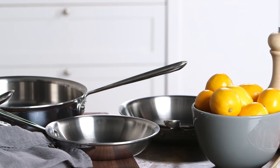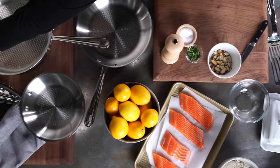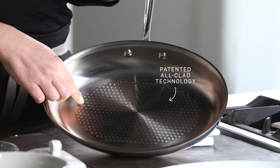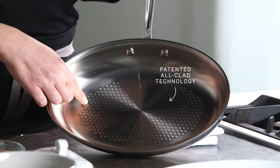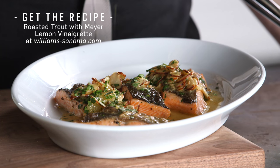Hi, I'm Amanda from the Williams-Sonoma Test Kitchen and today I'm going to show you the All-Clad D3 Armor cookware collection. We love the cookware in the test kitchen because of its tri-ply stainless steel bottom and patented bonded matrix that prevents food from sticking. Let me show you one of these pans in action as I make a roasted trout with Meyer lemon vinaigrette.